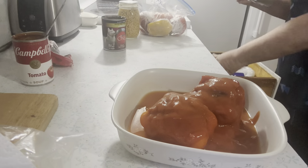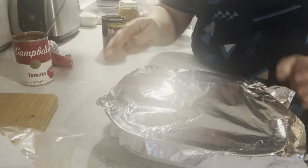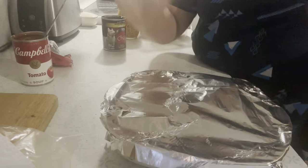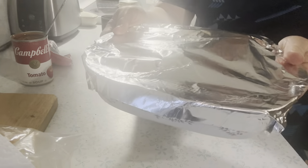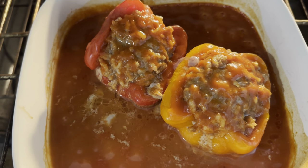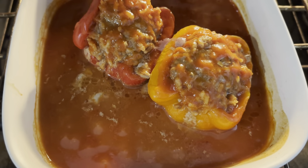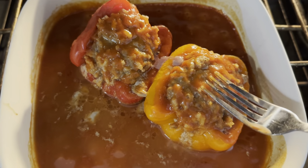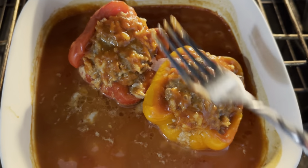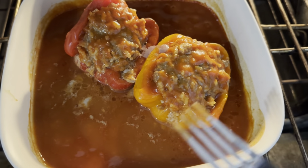It will take at least half an hour, probably 45 minutes. That's it — dinner. I did up it to 375. You want to make sure your meat is done in the middle. I'm going to take the foil off and let it kind of brown some.